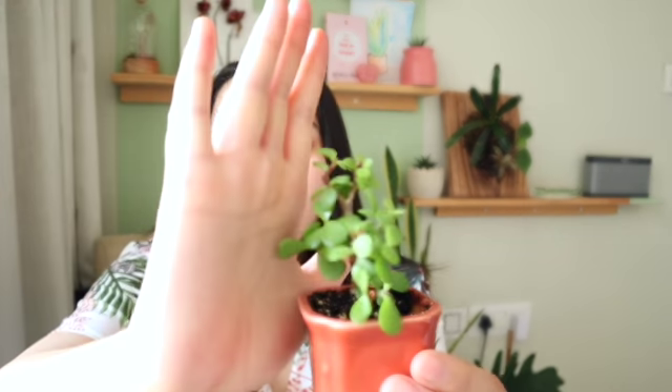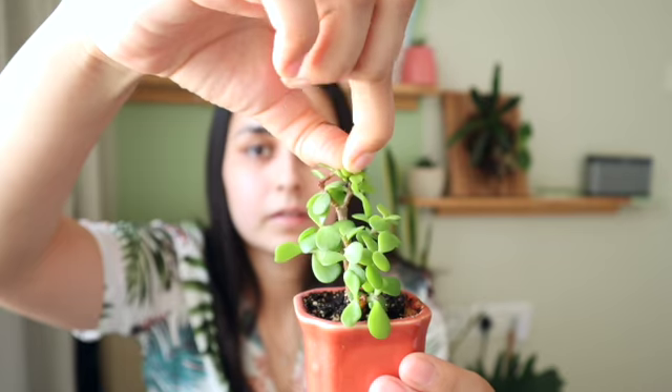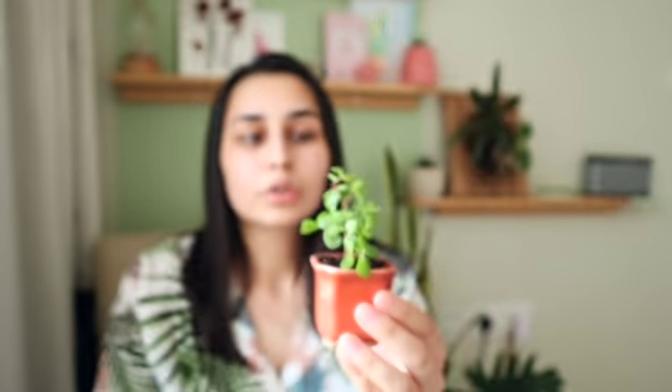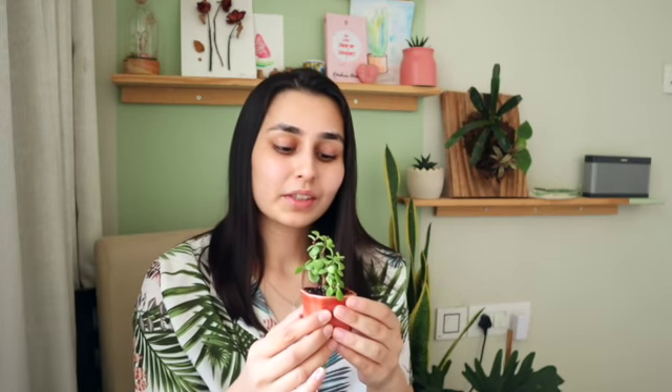For this plant you need to do pinching — I also learned it about a year ago. When you get new leaves and they're very small, you need to pinch them out. I can do it for you here — like this, I just took it out. When you pluck it out, you give the plant a chance to create two more branches, so your entire bush gets heavier and fuller.